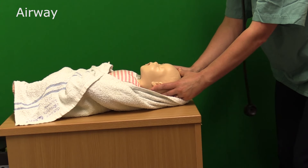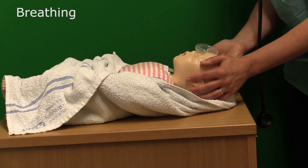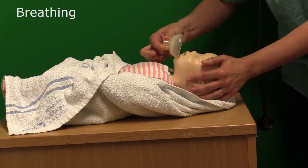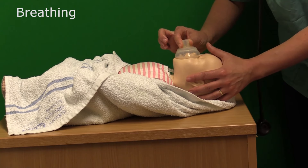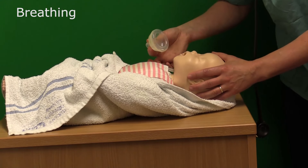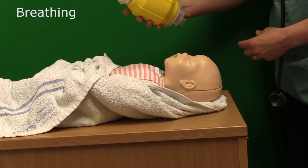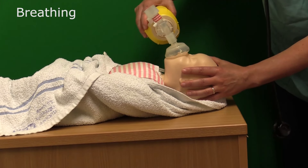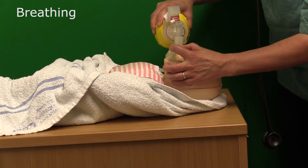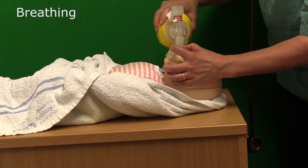If this makes no difference, then we need to give the baby five inflation breaths. In order to give the baby inflation breaths, we need to find an appropriately sized mask. The mask should be a perfect size that fits in the baby's cleft of the chin and is rolled over the baby's nose and mouth, fitting as tightly as possible — it shouldn't go into the baby's eye socket area. Once you've sized the mask up, you attach it to the device you're going to use — in this instance, a bag valve mask. You roll it back over the baby's nose and mouth, using a C and E grip to hold the mask in place and prevent air escaping, and give five long sustained inflation breaths.